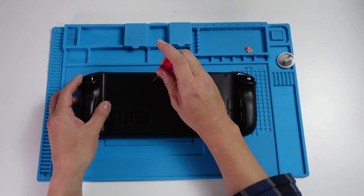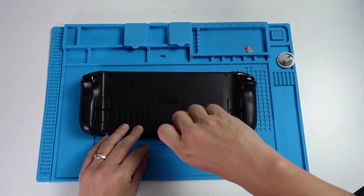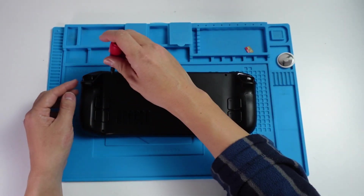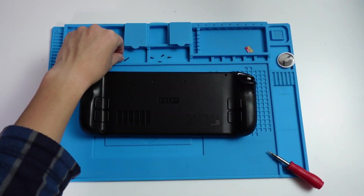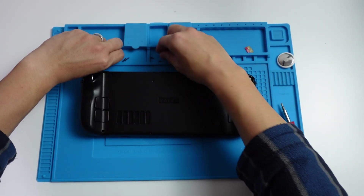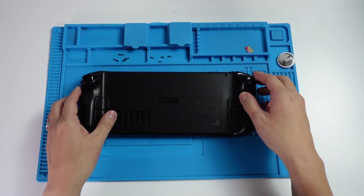I'm going to take off the center four screws first. The center four are out. Now I'm going to take out the four corner ones. Make sure to put these screws into different piles because the corner ones are longer than the shorter ones in the middle.